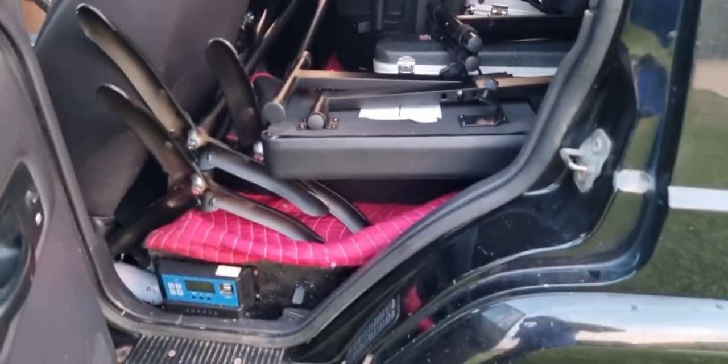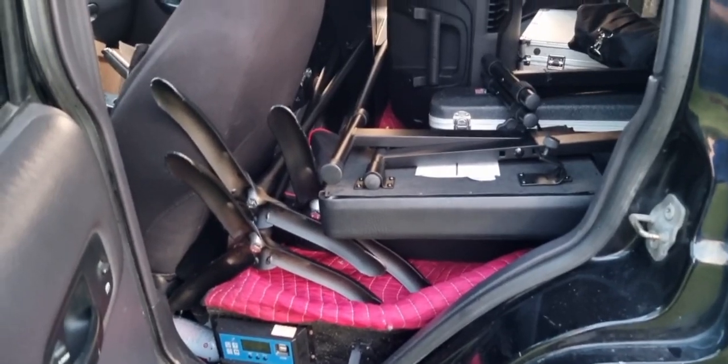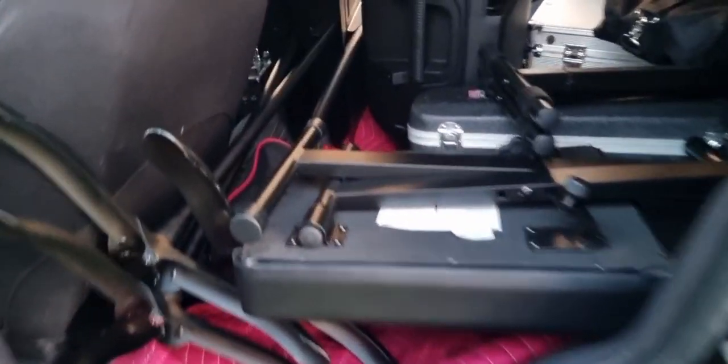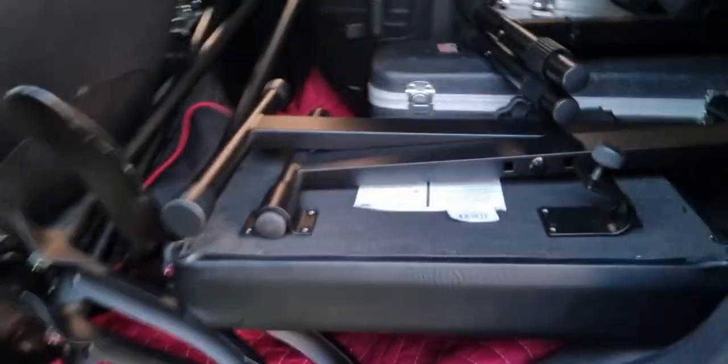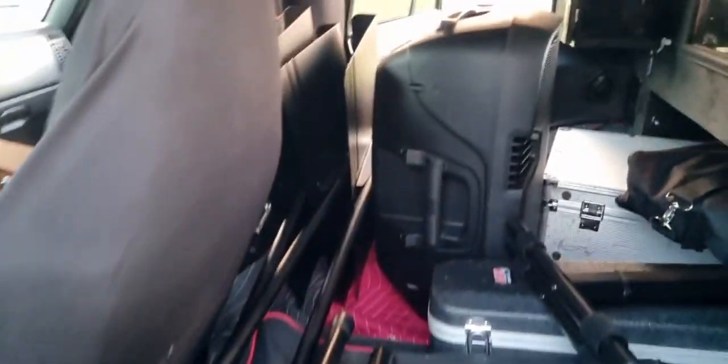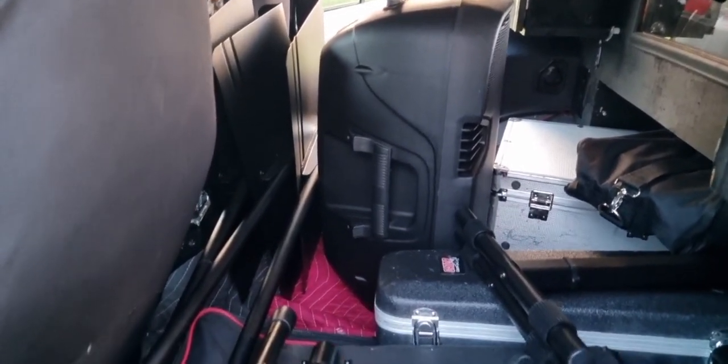I'm on the driver's side, and behind the driver's side chair you'll see the three music stands. Next to them is the keyboard bench on top of the keyboard. And then in the middle of the Jeep is the powered speaker — the one powered speaker we'll be using.